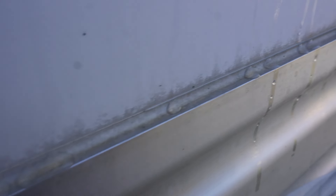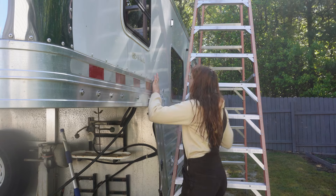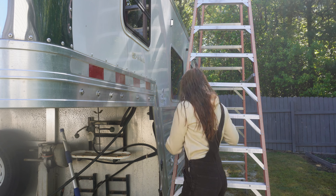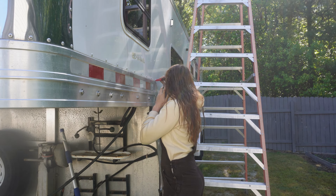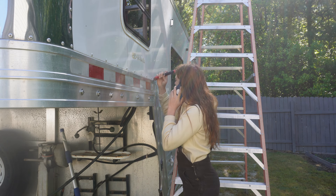Welcome back to part four of this horse trailer renovation. If you remember from part three, I was talking about how there was a bunch of water on the floor of the interior, and this is where it was coming from. All of this caulking on the outside of the trailer was completely bad — it all needed to be scraped off, removed, and then re-caulked. Water was running down the sides and going into the little cracks, then draining inside the walls down to the floor.